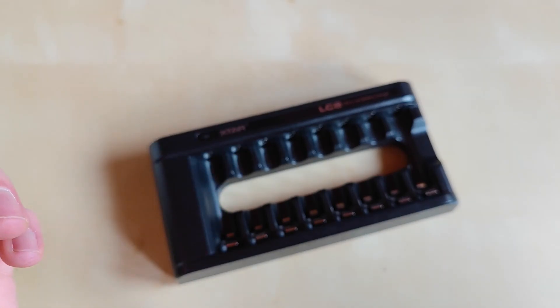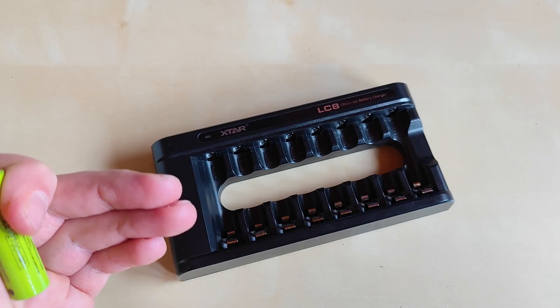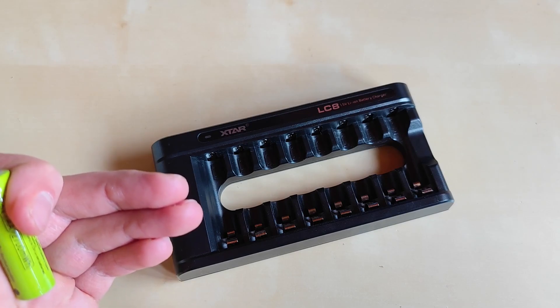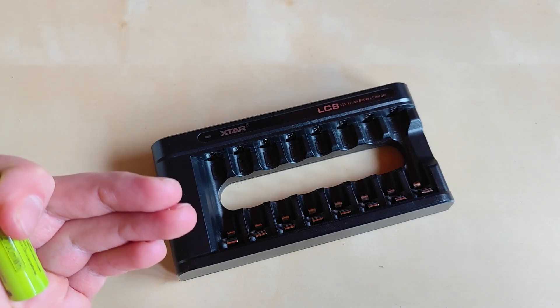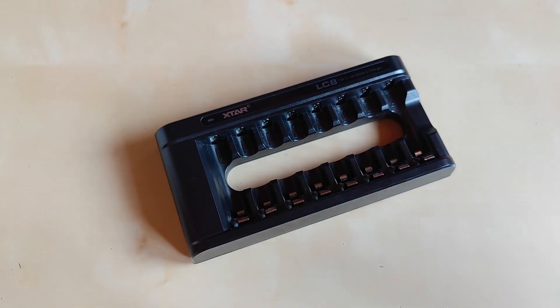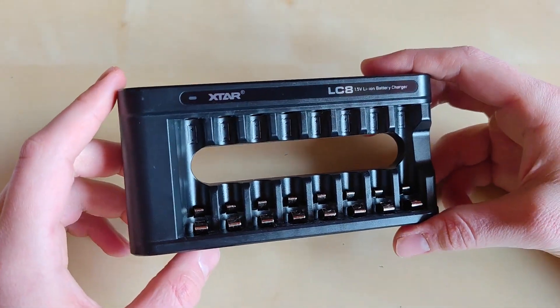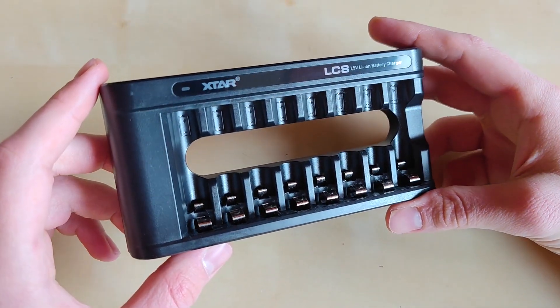If you are in the market for these particular batteries, go ahead with the charger — it's great, it's fast, it's safe, and it features eight individual slots. However, if you want to stick to regular AA batteries and you're looking for a charger for them, this is definitely not the product for you.